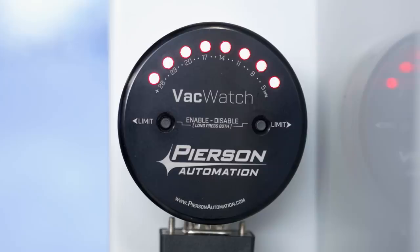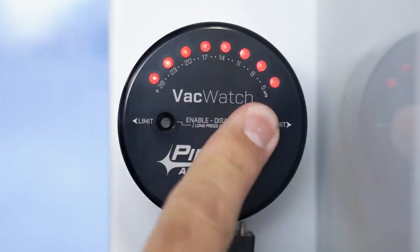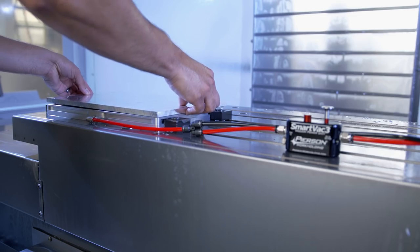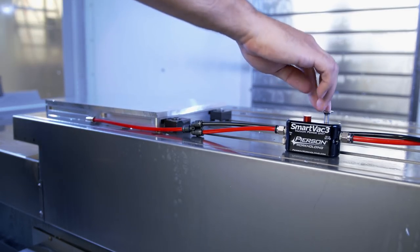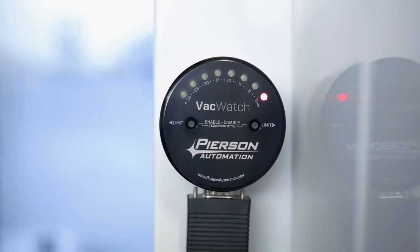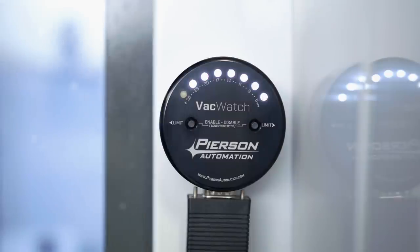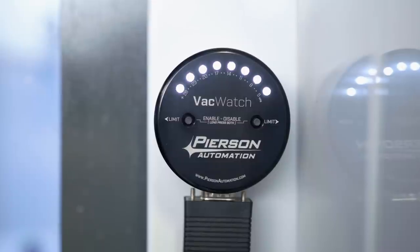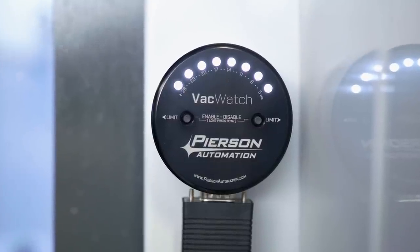For now, we're working on a vacuum setup, so I'm going to push either button to enable the VacWatch and load my workpiece. I loaded my part and turned on the vacuum power unit, and when I came back to the VacWatch, I noticed that all the LEDs have turned white and the far left LED is flashing.